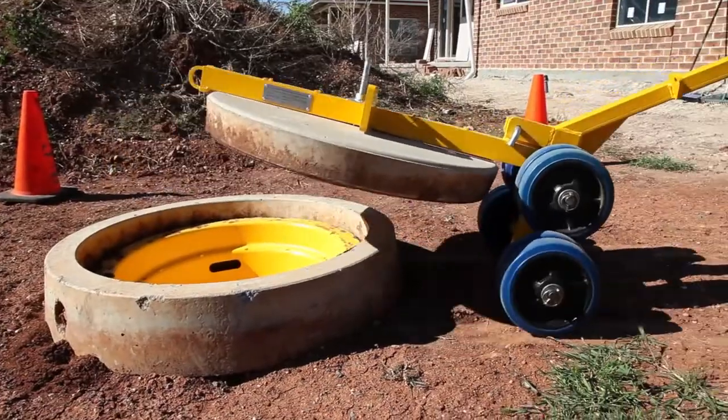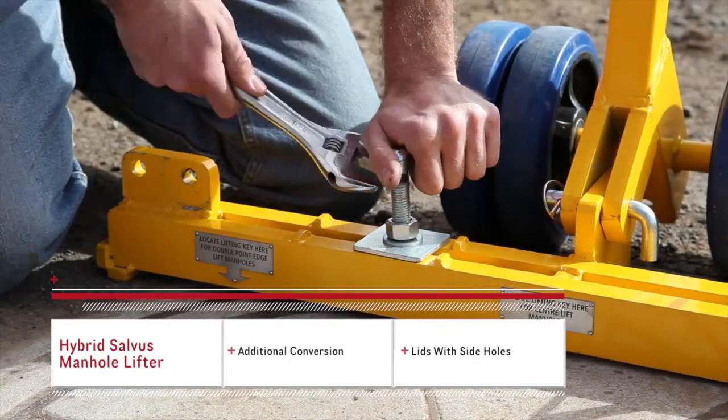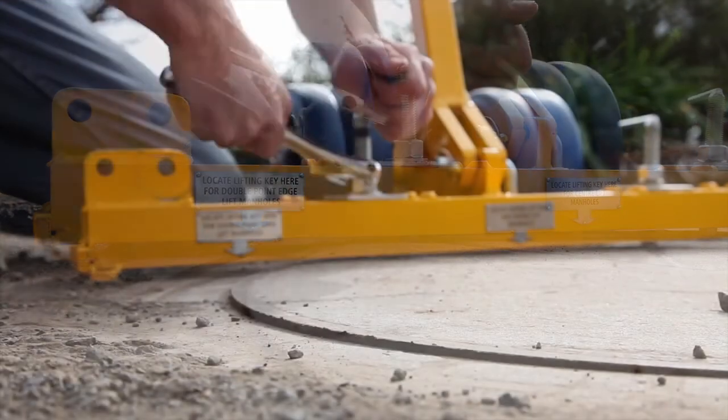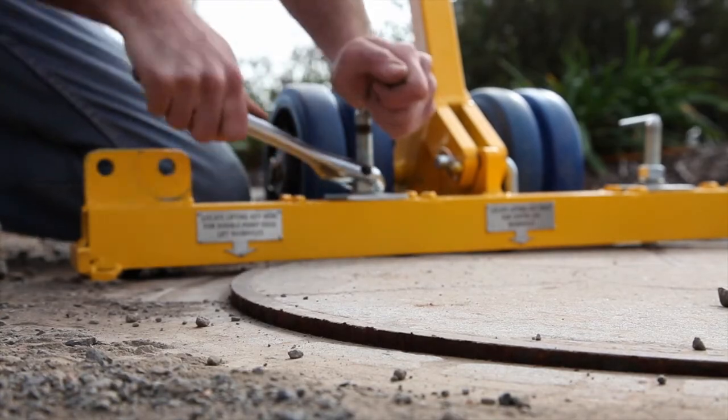On grass or gravel surfaces, it takes only seconds to convert the lifter to perform lifts on lids where the lifting points are on one side or on one edge of the lid. One spring pin is removed and the lower arm is simply relocated, ensuring that almost any lid can be removed with this one device.